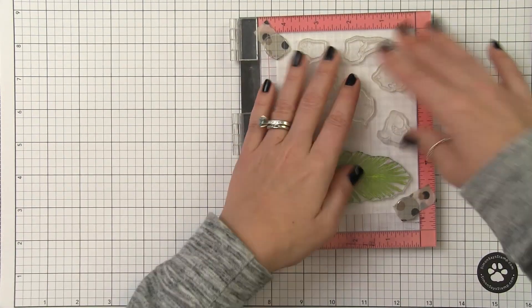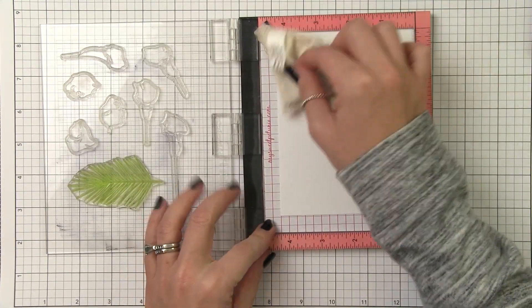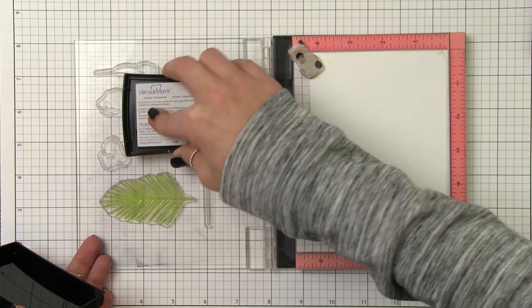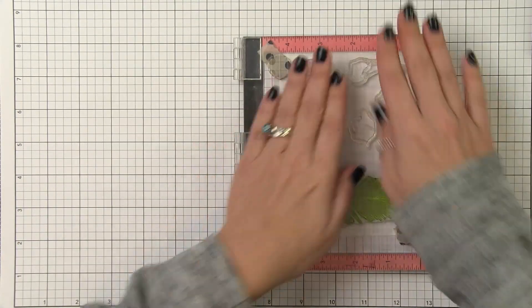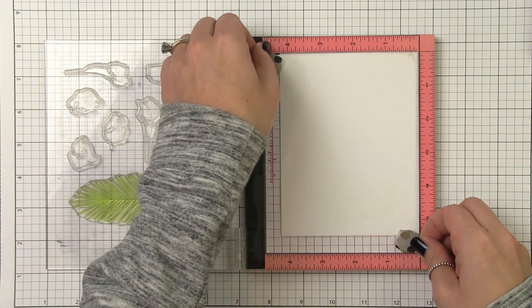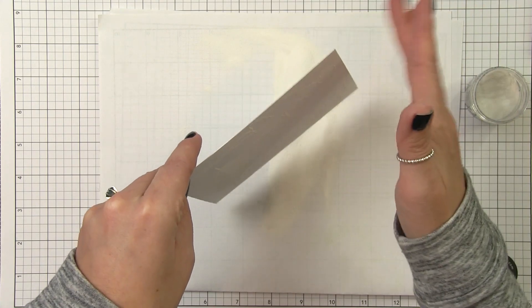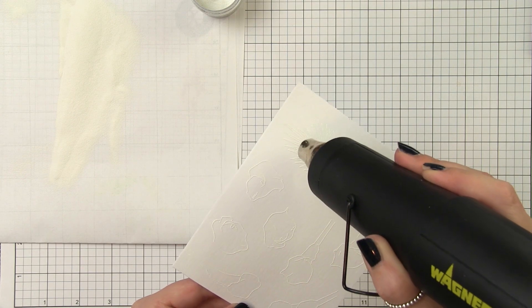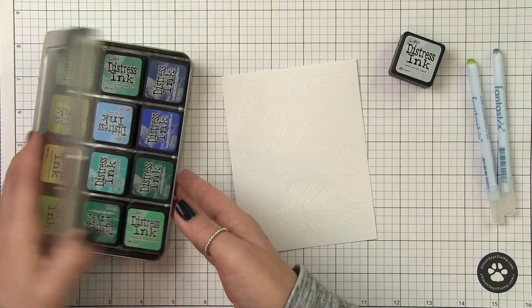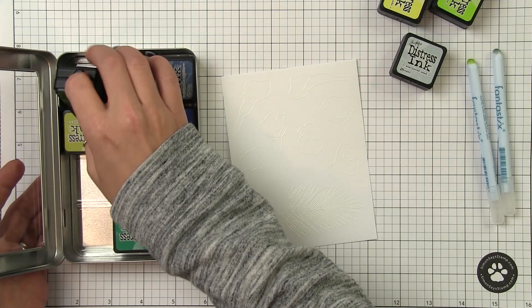I'm arranging my stamps on my Misti, which will allow me to stamp several panels one after the other. Now we're all familiar with heat embossing. I'm going to treat my cardstock with an anti-static tool, then ink up my stamps with Versamark, which is a clear sticky ink. That anti-static tool will keep the embossing powder from sticking anywhere I don't want it, and the Versamark will be the only thing the embossing powder adheres to. I'll sprinkle the embossing powder, shake off the excess, heat it with my heat tool, and now I am ready to do my ink blending. The embossing powder is going to resist all of the ink and give us the outline of the flower itself.